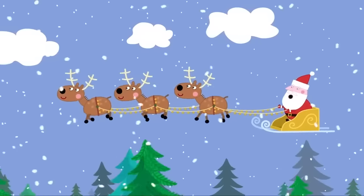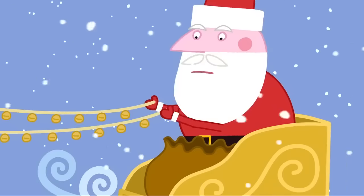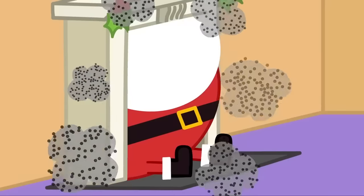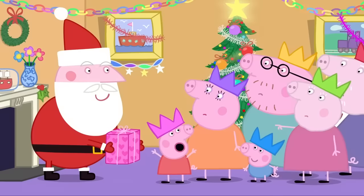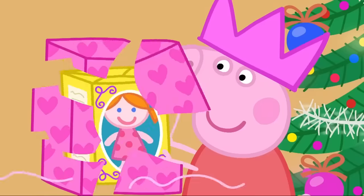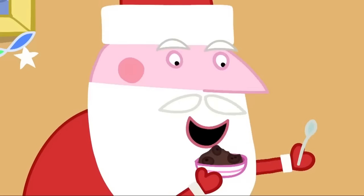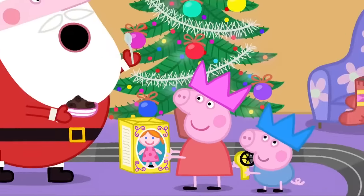Santa is on his way home. That's the last of this year's toys delivered. Oh! What's this at the bottom of my sack? Santa can't have forgotten you. I have been a good piggy, haven't I? Santa! He came down our chimney. Of course he did, Granny. Here's your present, Peppa. Sorry it's a bit late. My doll! Thank you, Santa. Would you like some Christmas pudding? George and I stirred it and made wishes. And I wished that Santa would visit us on Christmas Day. And you did.